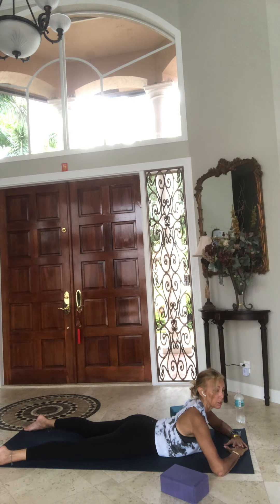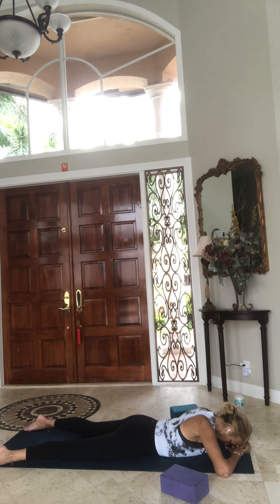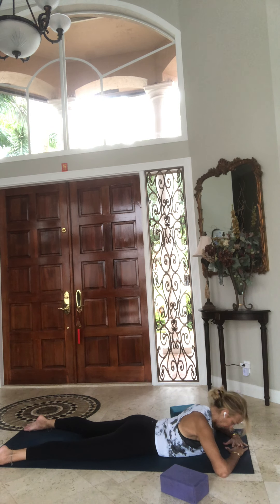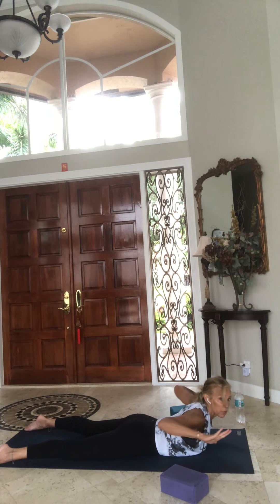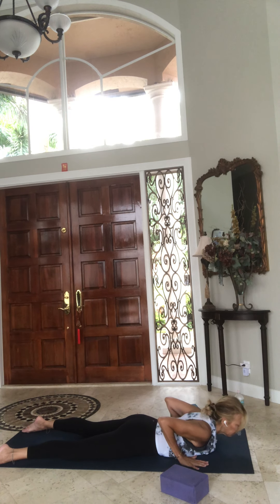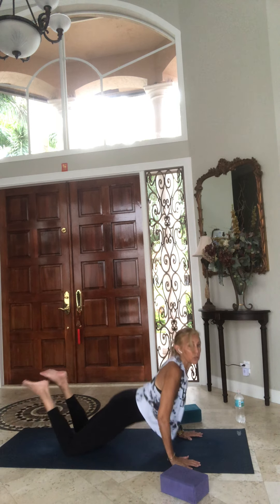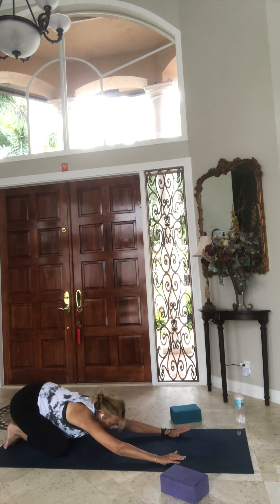Exhale, let it go. One more time lifting up. Now lift your arms up off the floor so that you're working with your back muscles, then draw the elbows in by your sides. Crown of the head is forward, toes pull back. As you exhale, chin down, hands down, push back to your seat — child's pose, all the way back to your heels.